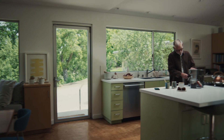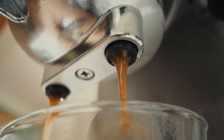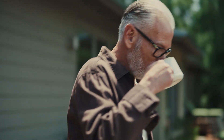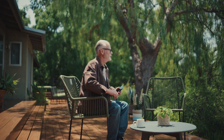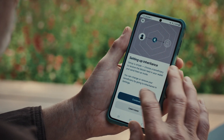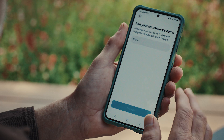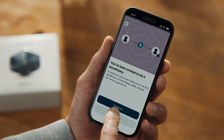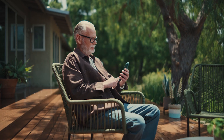Self-custody means your Bitcoin is always in your control. And BitKey's inheritance feature makes sure it stays that way, especially when it matters most. With BitKey, you can name and invite your beneficiary right from the app — no seed phrases to hand over, no instructions to hide, just a secure built-in way to pass on your Bitcoin. Once your beneficiary accepts your invite, your inheritance plan is ready to go when it's needed. When the time comes, your beneficiary can begin the inheritance process from their BitKey app and device. Security guardrails, like a built-in waiting period and real-time alerts, protect against unauthorized or accidental claims.